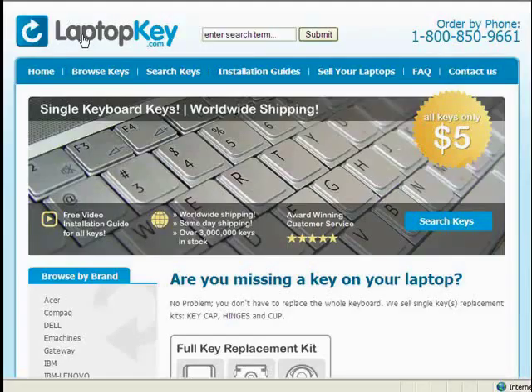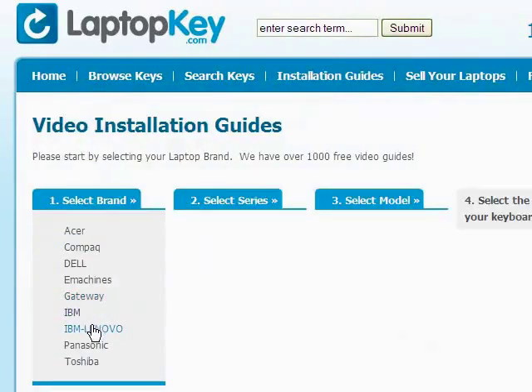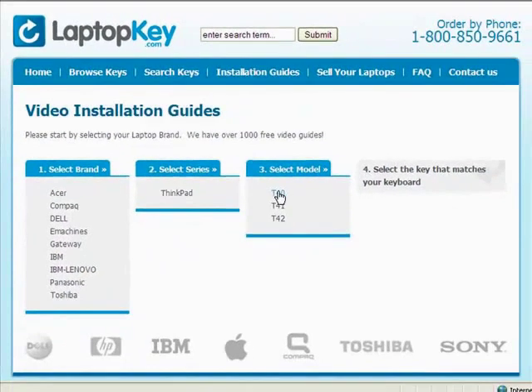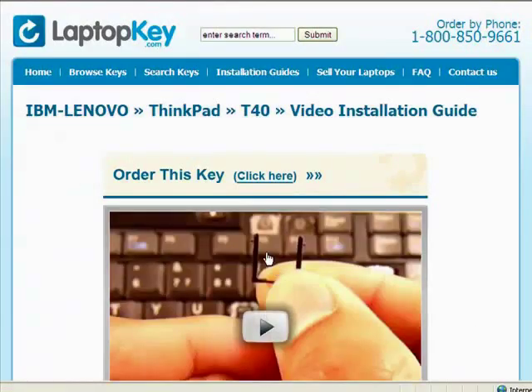To help you find the correct tutorial for your key, we have created a searchable database at laptopkey.com. Simply go to laptopkey.com, select your laptop brand and model number, and then a visual list of key types will appear. Select the video tutorial that matches your key — that's all. You're now ready to fix your keyboard.